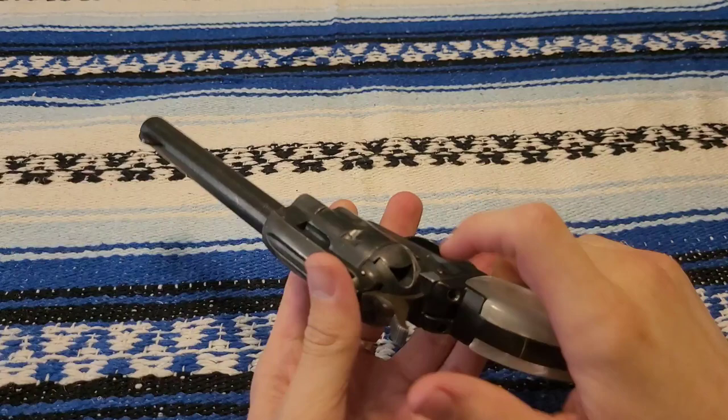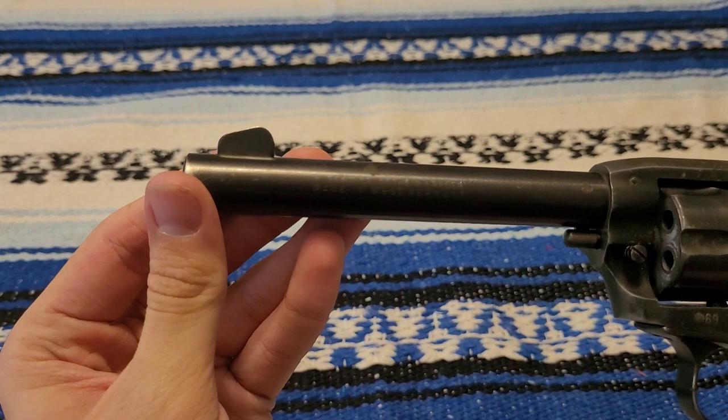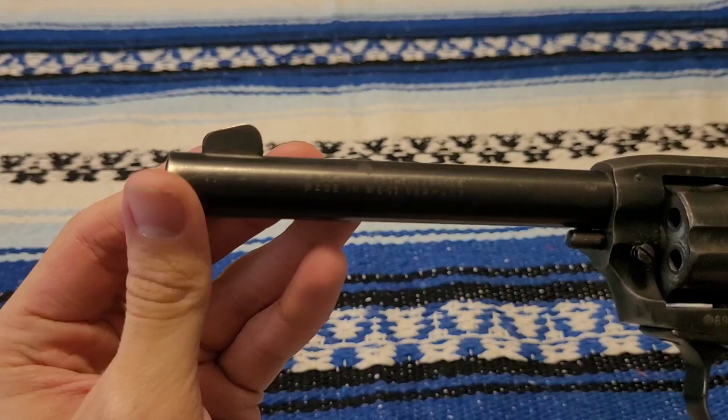It's just a cheap tackle box .22 long rifle revolver. Made of pot metal, I guess you'd call it. It says here made in West Germany, Herbert Schmidt, made in 1969.